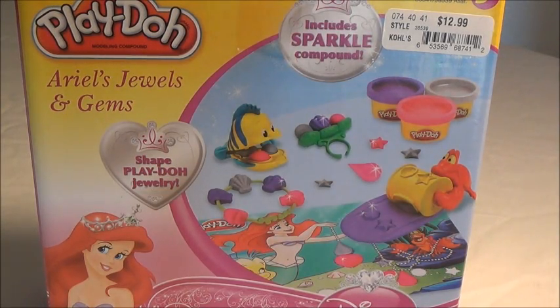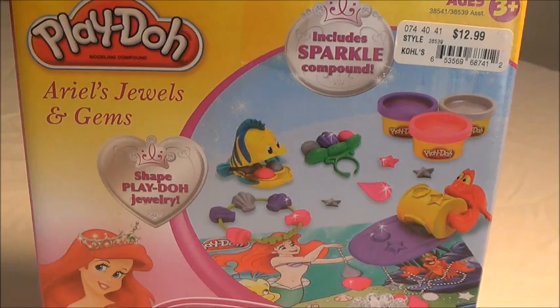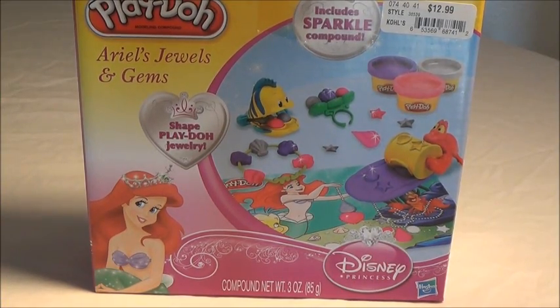Hi guys, welcome to my channel. Today I'm going to review this Play-Doh set from The Little Mermaid, and this one's called Ariel's Jewels and Gems. With this set you can create beautiful jewelry for Ariel. This set includes a sparkle compound. Now I'm going to show you what's inside.